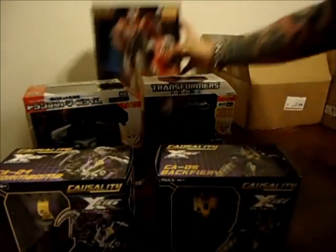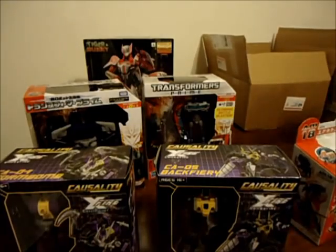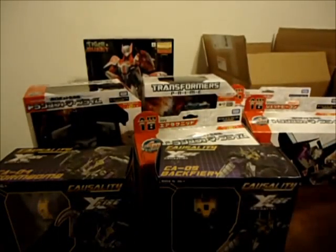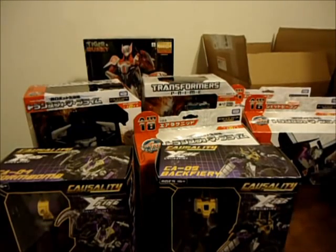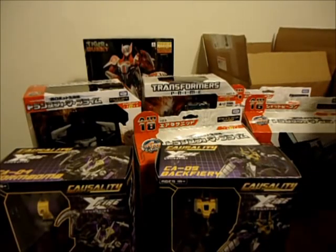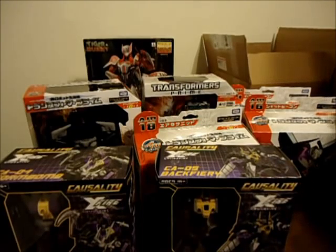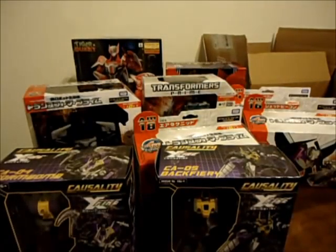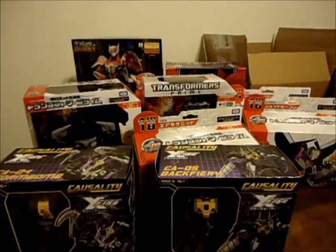Let's recap this haul. We got one, two, three, four, five, six, seven, eight Transformers. That's probably the biggest unboxing I've done. I was trying to wait for the rest so I'd have like this huge ten-minute unboxing video.